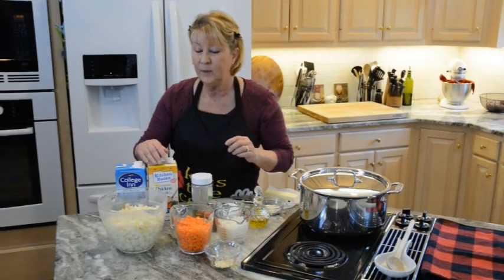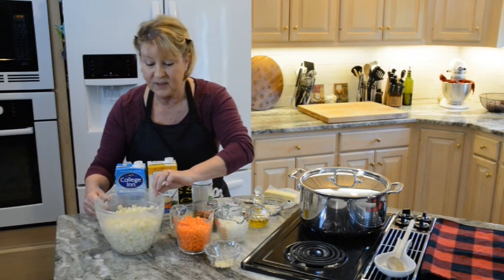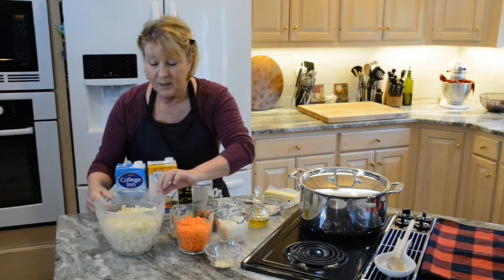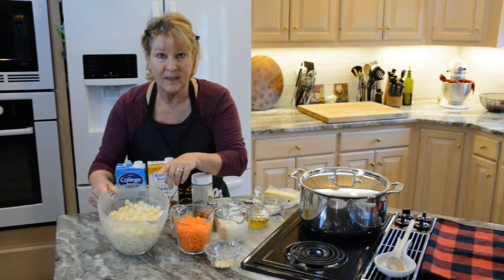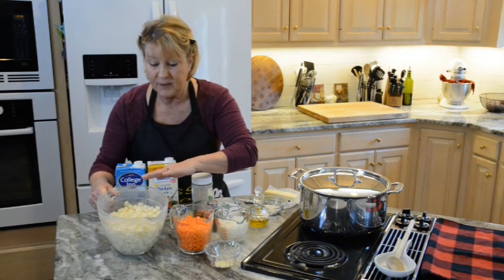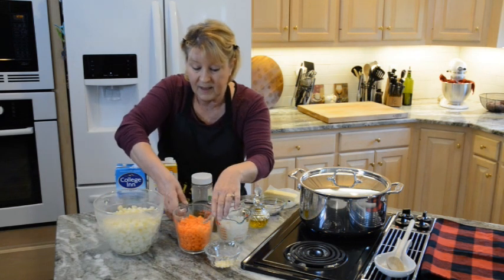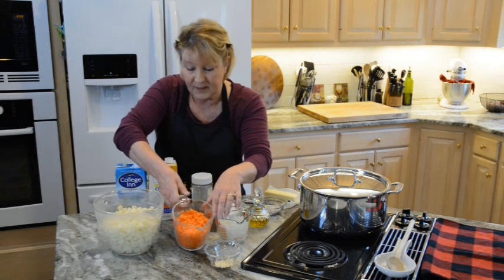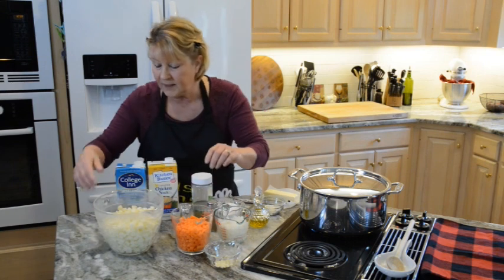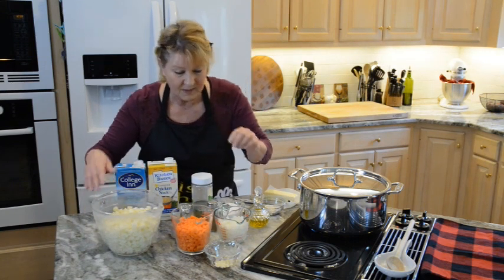What you will need is cubed potatoes. I'm using red potato — I love the flavor of them. I had prepared them last night and left them in water overnight in the refrigerator so they would not turn brown. I also have diced carrots, about two cups, and with the potatoes I have about six to eight cups.